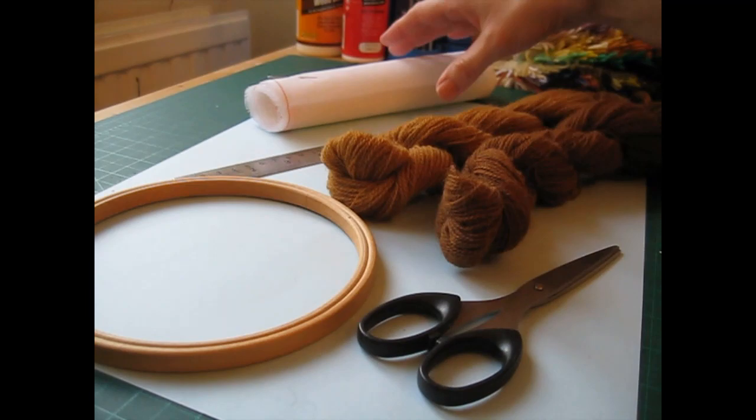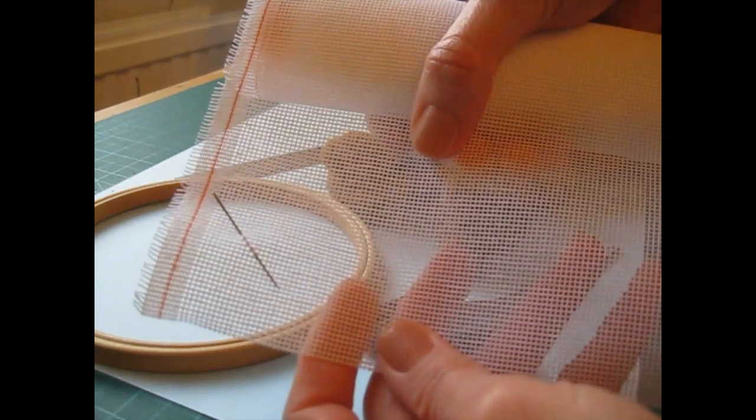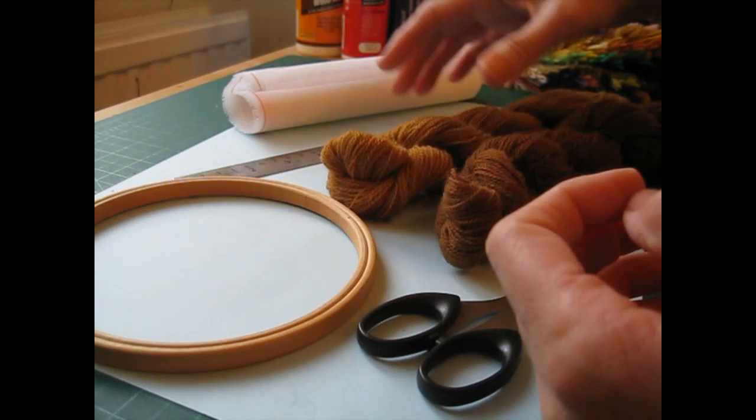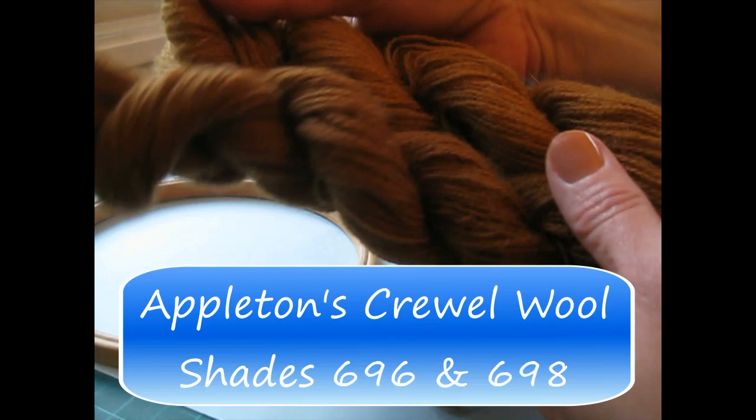For this project I'm going to be using an 18 count interlock canvas, and that means there are 18 holes across the inch. You might also see it listed as 18 HPI canvas. I'm using a size 22 tapestry needle and Appleton's Crewel Wool — I'll put the shade numbers up on the screen for you.